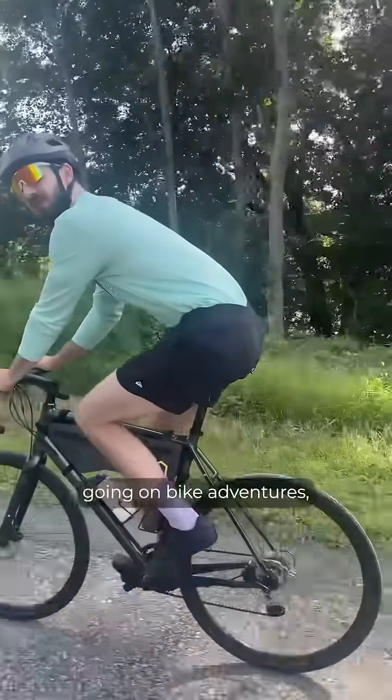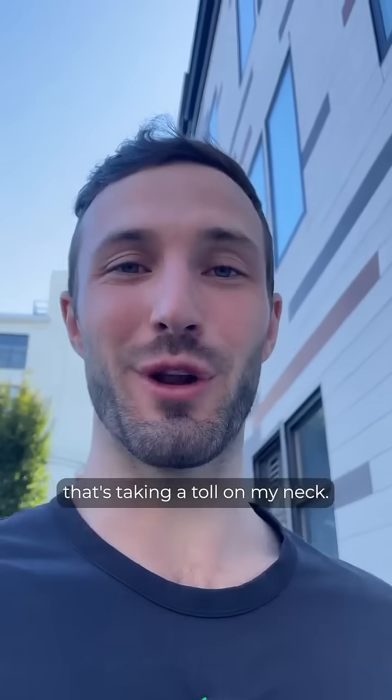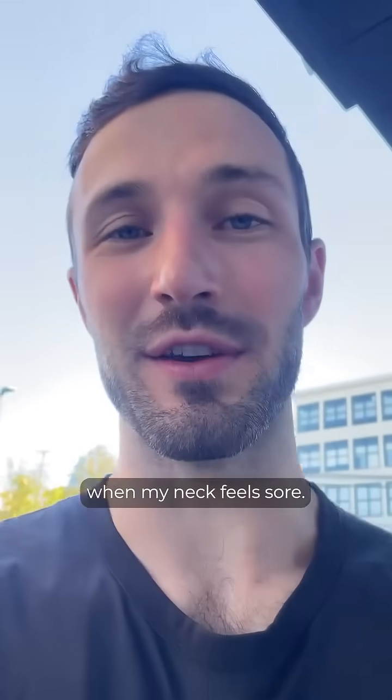All this rock climbing, going on bike adventures, long hours at the computer, and trying to surf has taken a toll on my neck. So, I want to show you what I do when my neck is feeling sore.